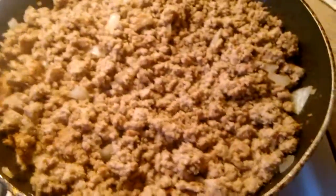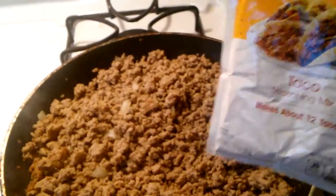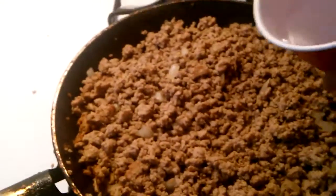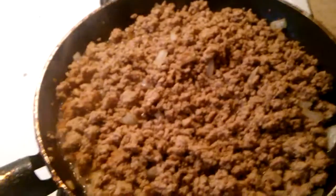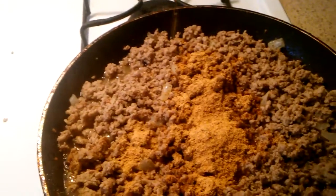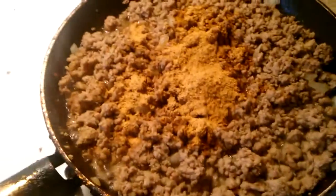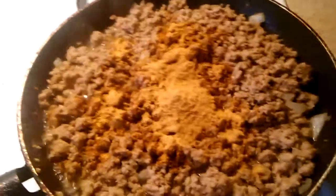As you can tell the meat is brown. I'm going to add the taco seasoning with some water. Put a little bit more water in here and I'm gonna add my taco seasoning. I'm not gonna do all of it, let me just put it in here. I don't put the whole package in.